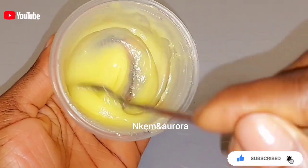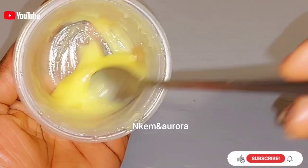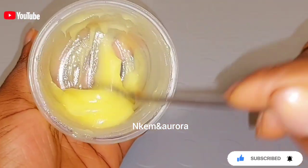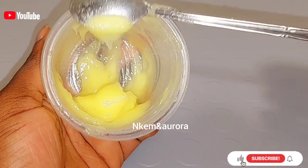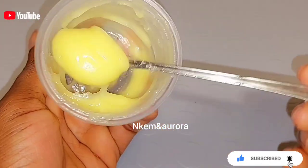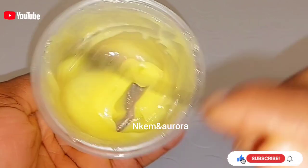Take your time to mix this so all the ingredients combine well with the Vaseline Blue Sea. For you to see a very good result on your knuckles, knees, and elbows, you should use this cream for one month to see a massive result. Do not use it for just two, three, or five days and say it's not working — for good results, you should use this mixture consistently for one month.